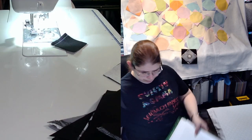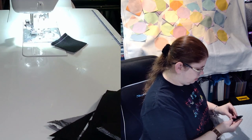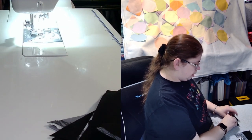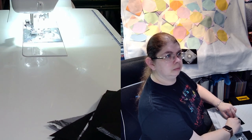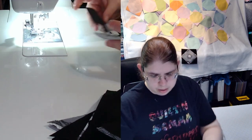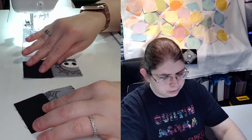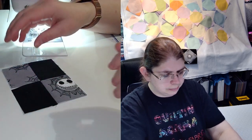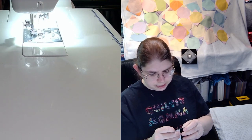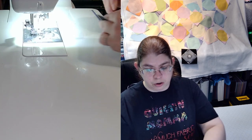I've already done all my cutting and I'm pressing towards my black fabric for all my pieces, so I can keep all my seams going in the same direction. You can iron your seams open or iron them to the dark side — whichever side you like. There are no rules in this.